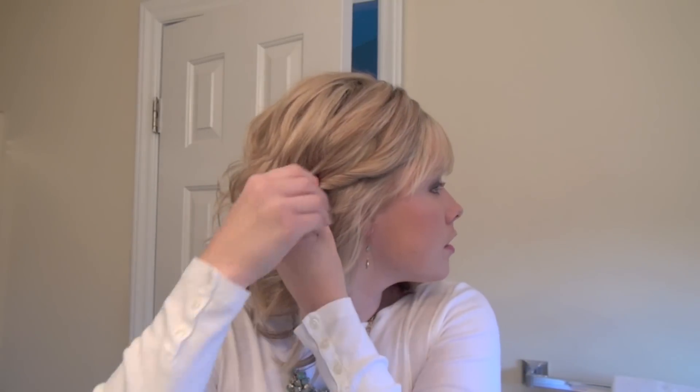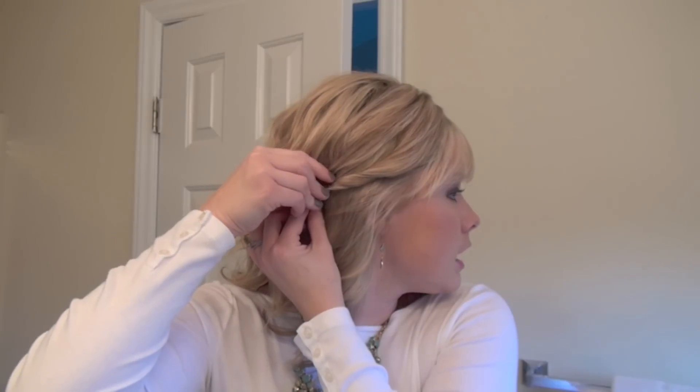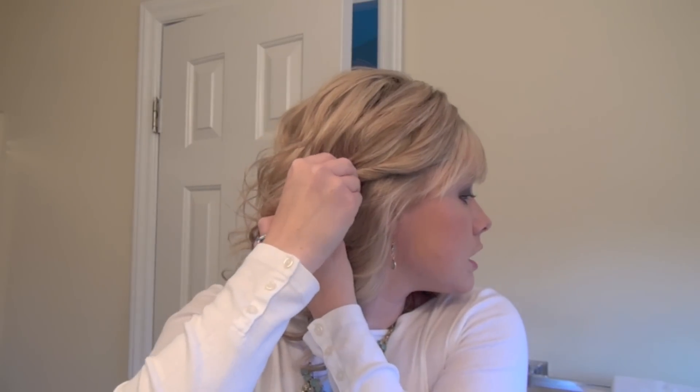We're going to do the same thing on the other side. Grab just a small area of hair, give it a good twist, and then we're going to put that right above my ear. Put the pin in and then push it into the twist.